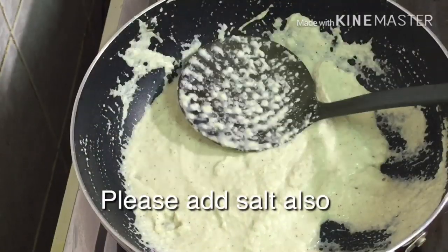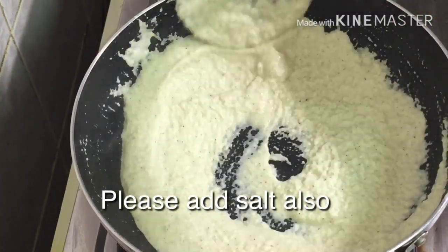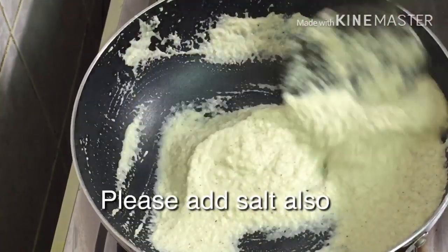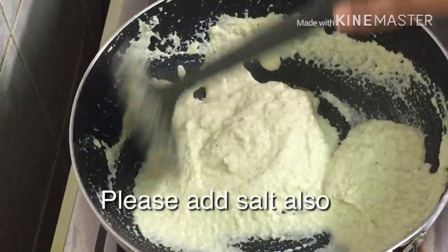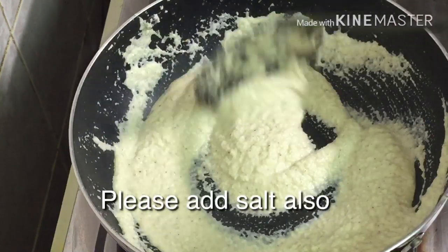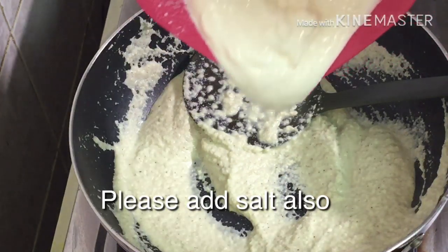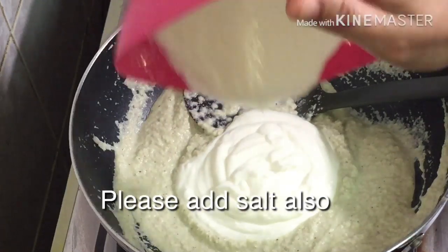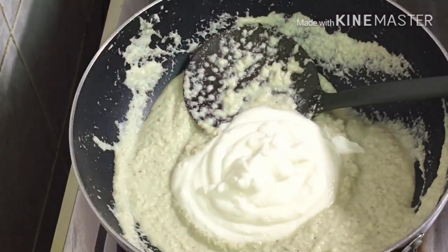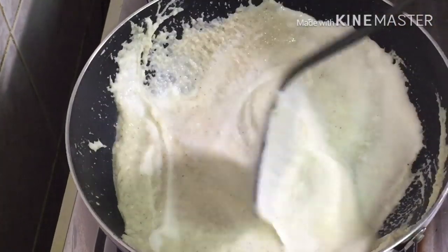I will put it on the side and put the flame on the side. I will put it loose. Now we are already off the flame.